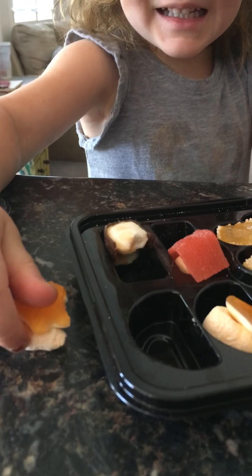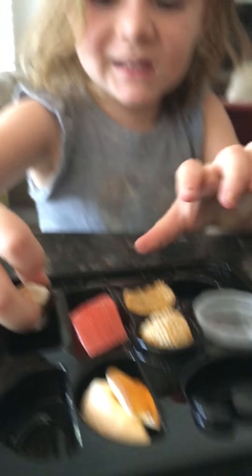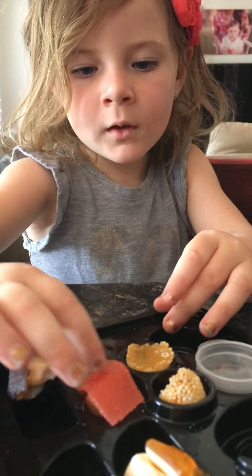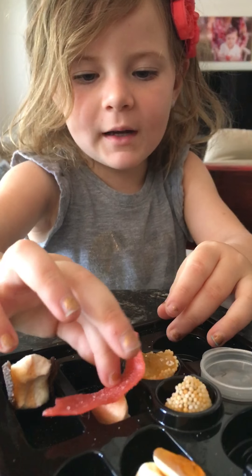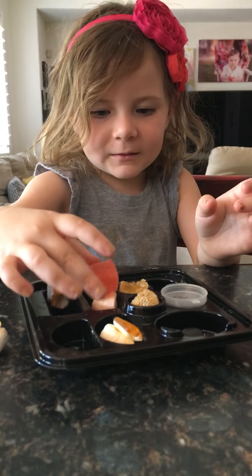These are like creamy stuff, and then this one tastes like root beer. This one is really sticky — I don't want to take this one off. Did you guys already taste these?